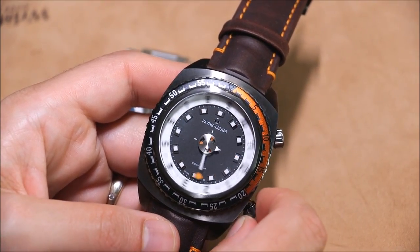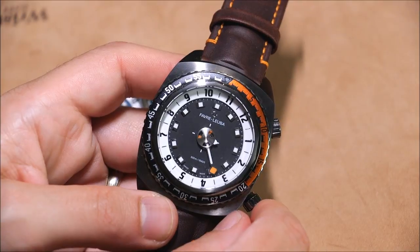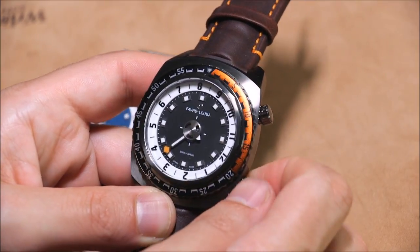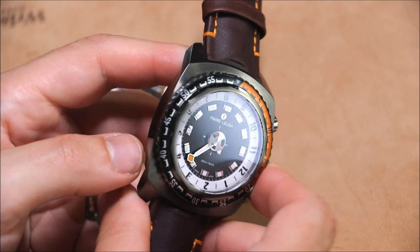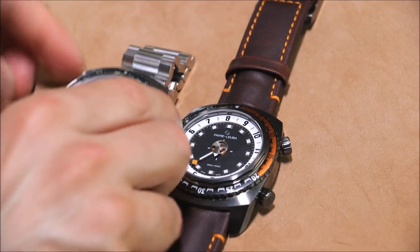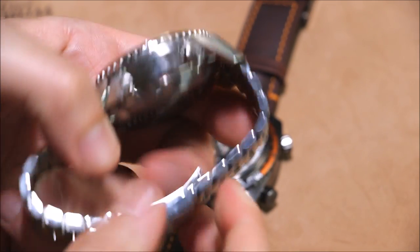Just the time on this model — maybe they'll add more complications later. I want to see a classic version of this; I think that would be very pretty. I'd like to see them mix up the design because this design is very specifically a 1970s style diver. This case is kind of an oblong cushion shape. This is the PVD-coated steel version, and this is what it would look like in just steel. This one happens to be on the bracelet, so you can see the slightly different color dial.